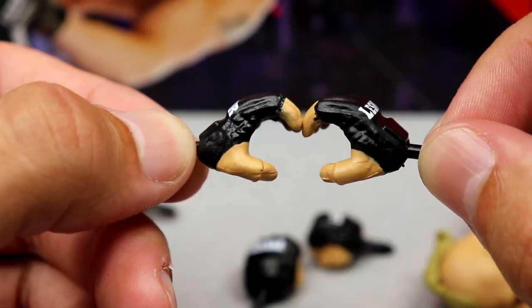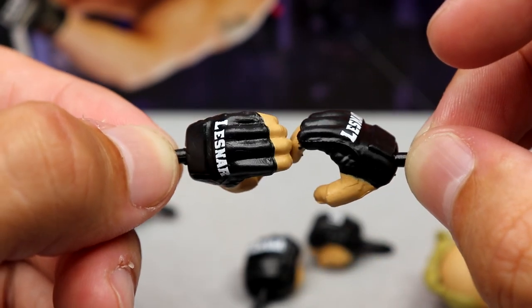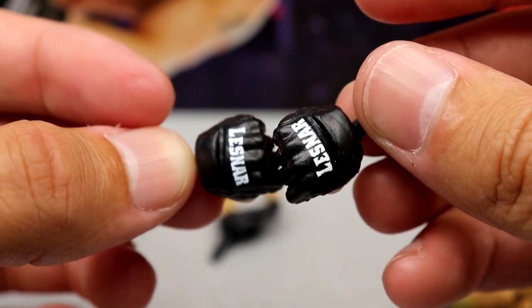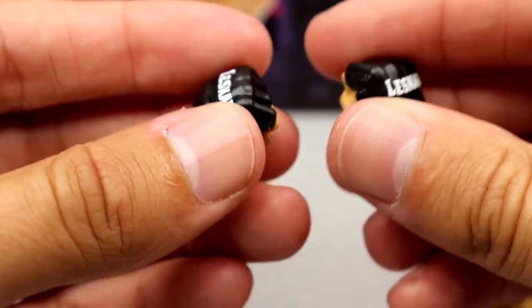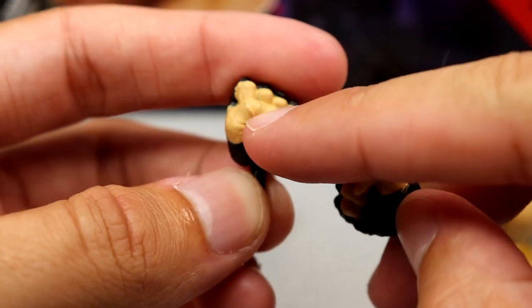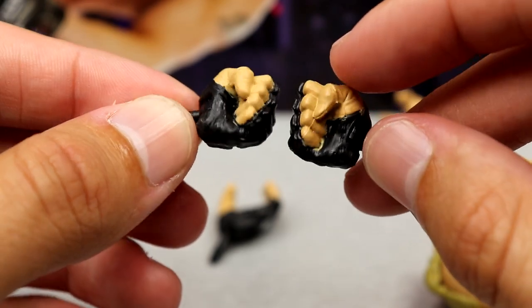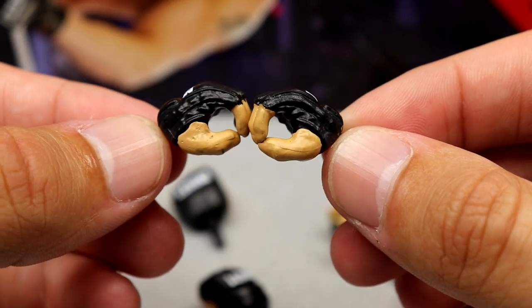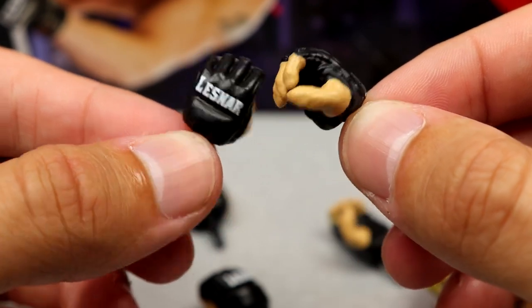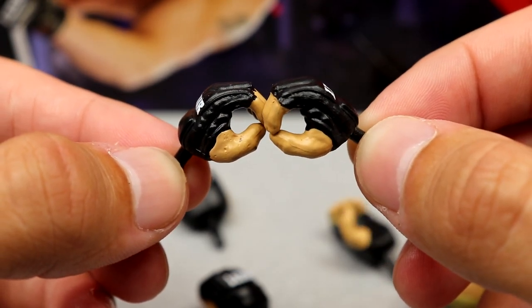These are new choke-slamming hands with the thumb pad removed from the glove. You also get fisted hands — great sculpt, massive with 'Lesnar' on them, not normal-sized hands, they have thickness as gloves. The thumb is sculpted but not painted, which is a minor nitpick but still gets the job done. Last but not least, you get the Elite 96 mic-holding hands with the thumb completely painted in skin tone, making them more accurate. That's what you get for accessories with the Ultimate Edition Brock Lesnar from Series 15.